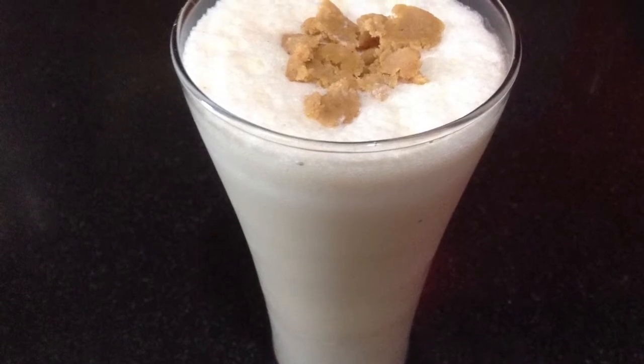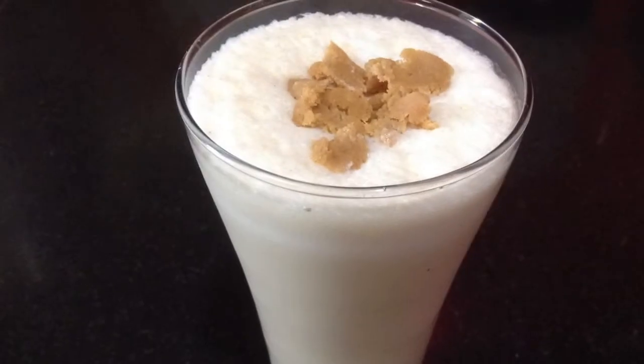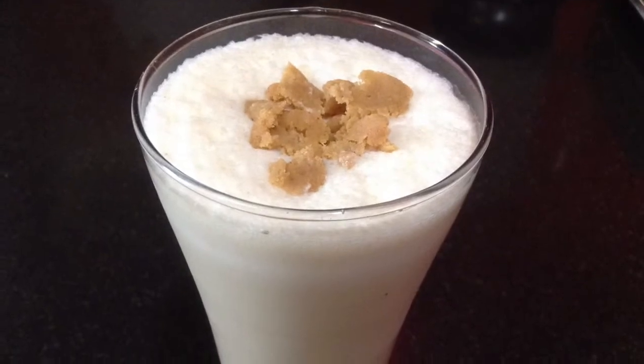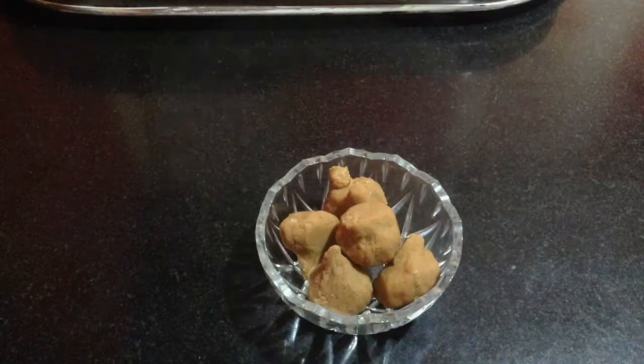Hi friends, welcome to Deli Cases on the Plate. Today I am going to make Mathura Peda Milkshake. This turns out to be super delicious and very refreshing. This is a very unique recipe. You will surely love to serve this to your guests.